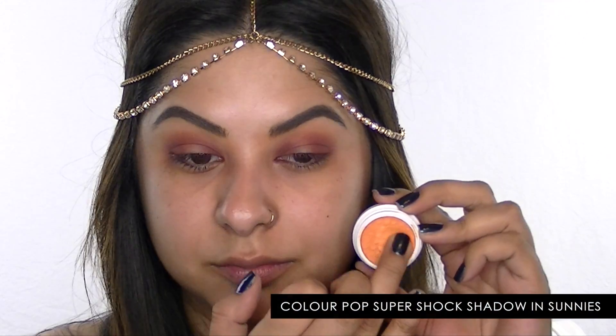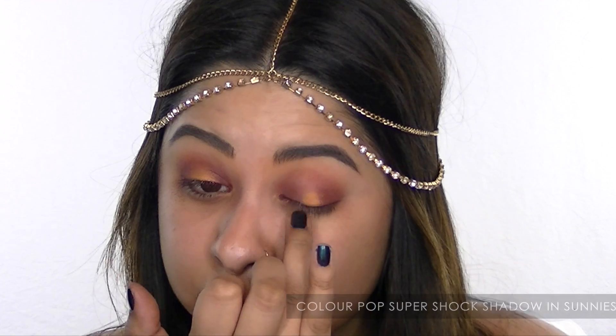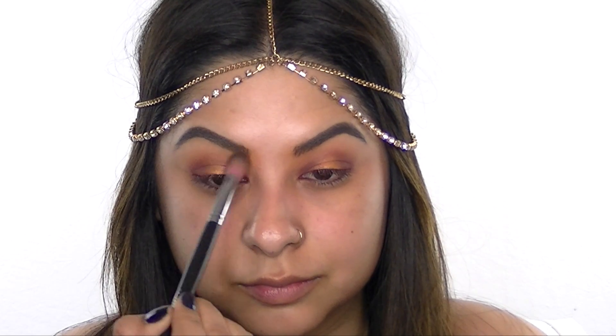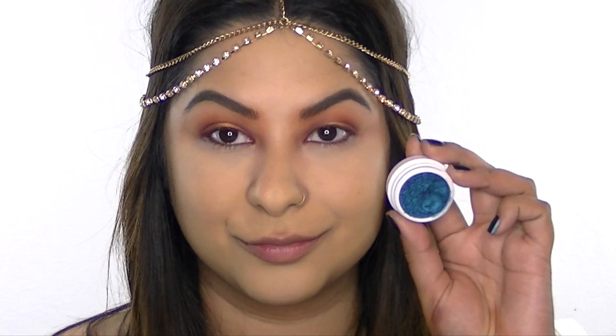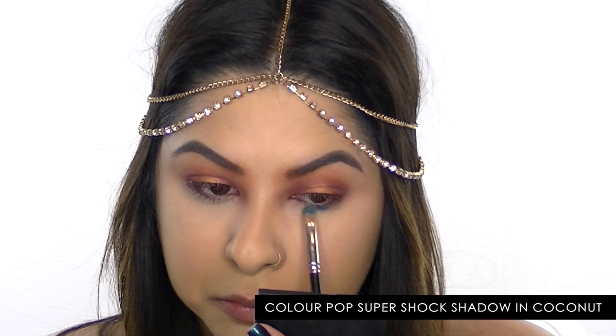Now I'm taking a bright metallic orange and popping it in the center of my lid — this one is from Colourpop, but any metallic orange will do. I'm going back in with that bright matte orange and adding a pop of color around my brows for something dramatic and different.